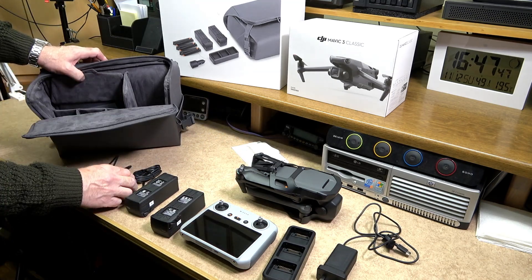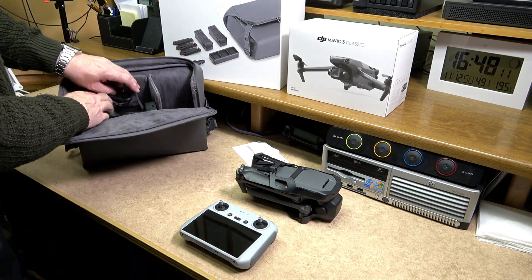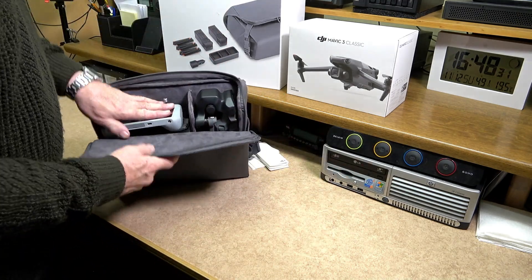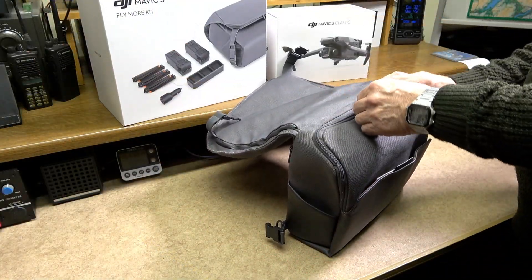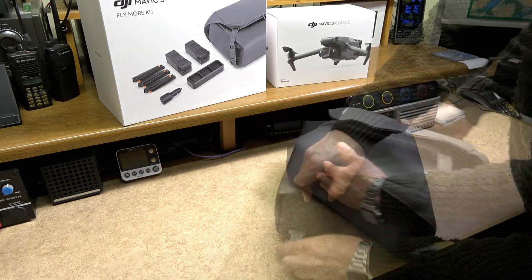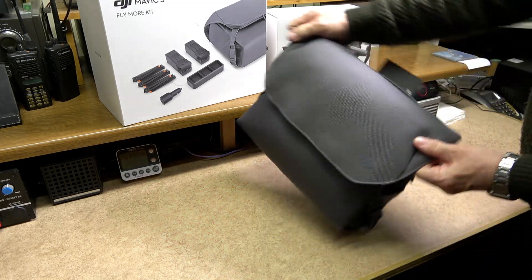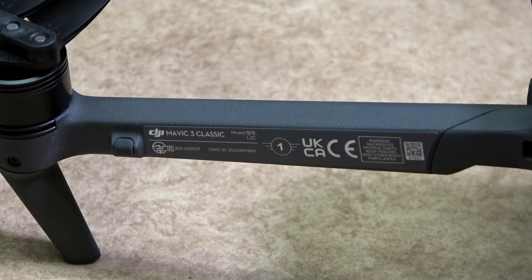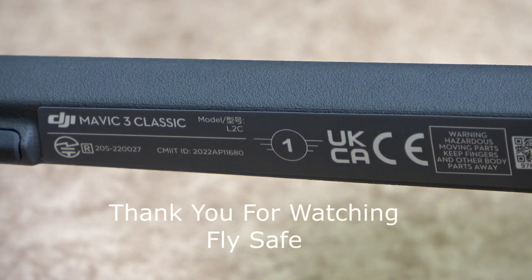Everything you see on the screen regarding the drone and its associated accessories will fit inside this case. Personally, I will be using the case when out and about on different flying locations, and over time I plan to get a hard case — but that's just a personal choice. The Mavic 3 Classic does comply with C1 certification. I hope you found this information of use to you — thank you for watching.